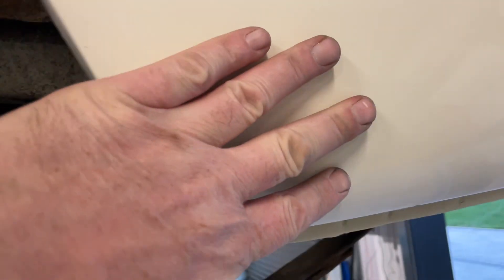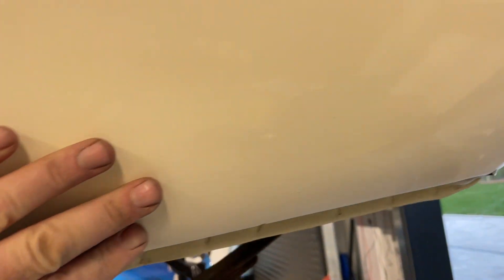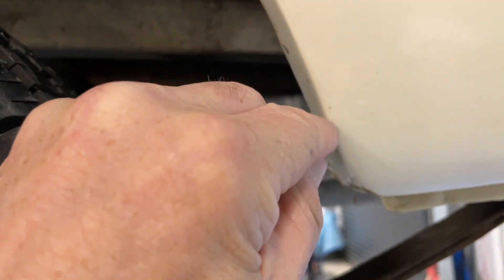Someone has not been doing burnouts. There are no chips on here. That's just a little bit of grease — look at that.